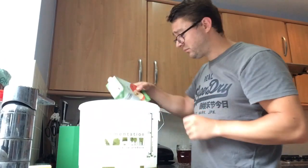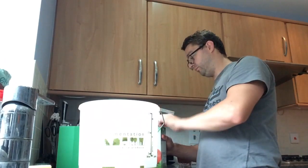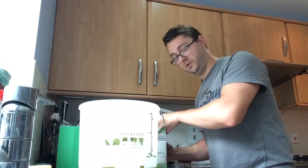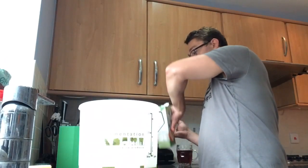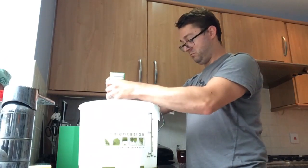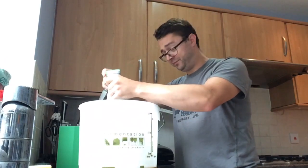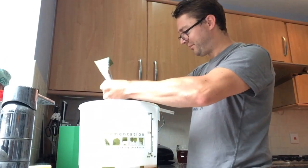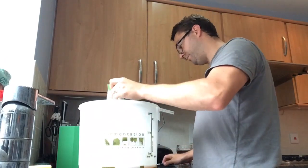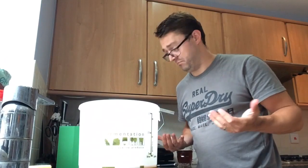In one of the videos that I saw online, I saw someone stab the bottom of the box like this with a sharp knife. That made no difference at all. It's all squeezing. So you get the idea, right — be back in a minute.